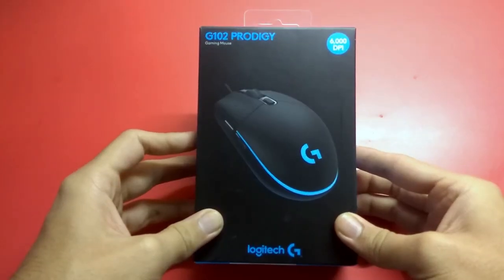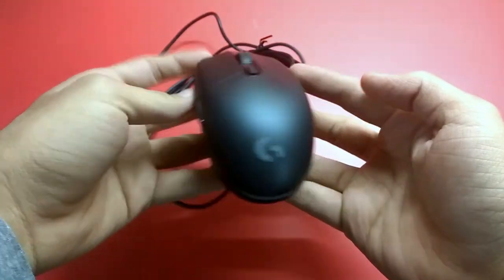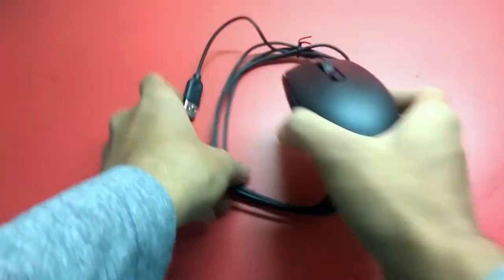Starting from bare bones, the unboxing is plain and simple. Out of the box you get the mouse and the safety manual. This thing has no thumb brace, so no extra swappable ones.